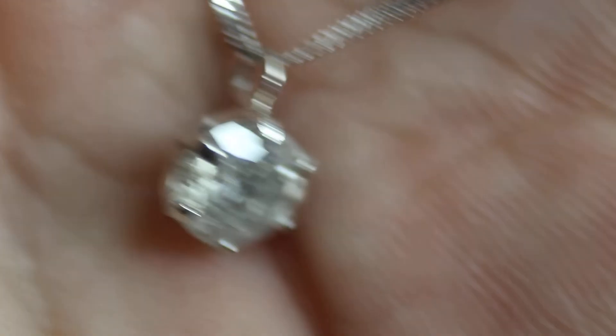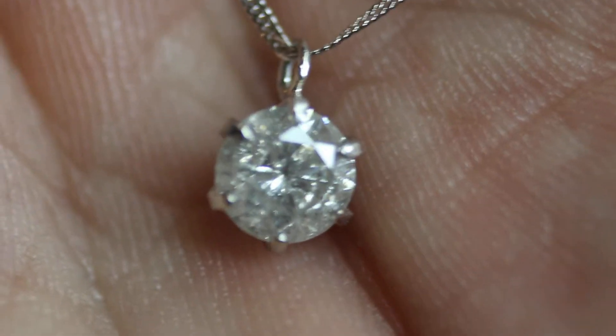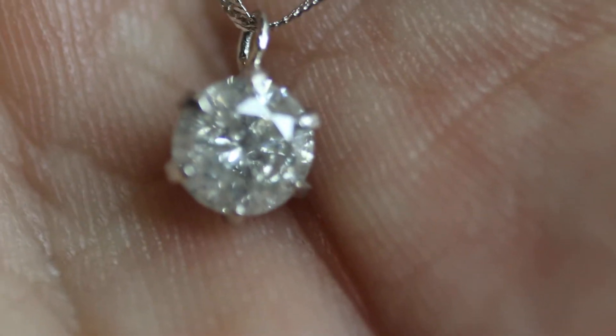So here it is. The diamond itself weighs 0.5 carats. The pendant is made of PT999, so almost 100% platinum.